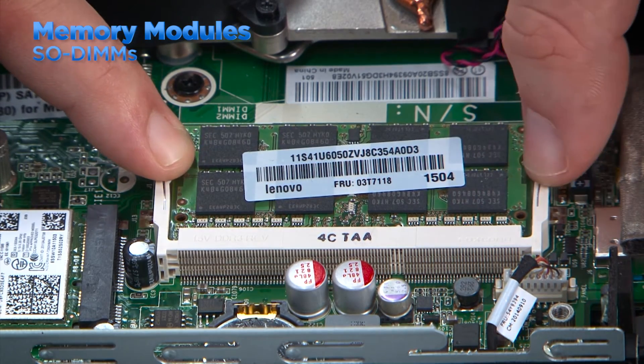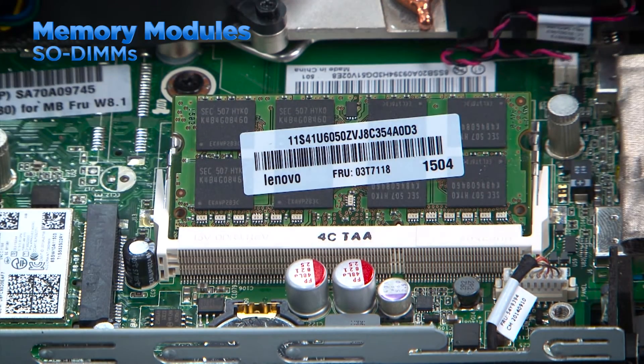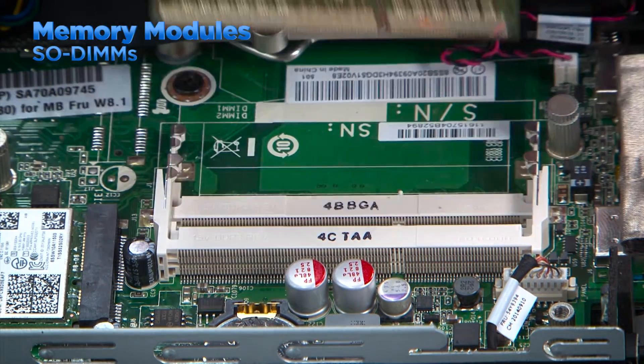Press outward on the clips to release the memory module. It will spring up once it's free from the clips. Grab the module by the edges and pull it from the slot.